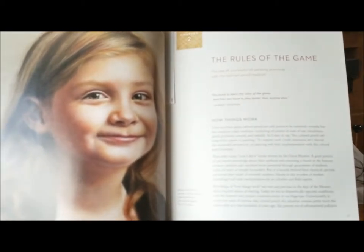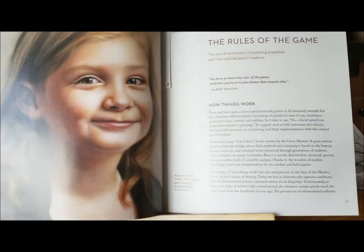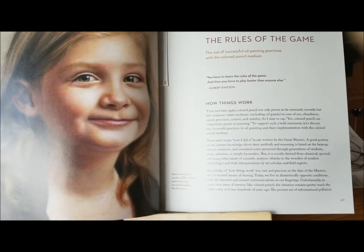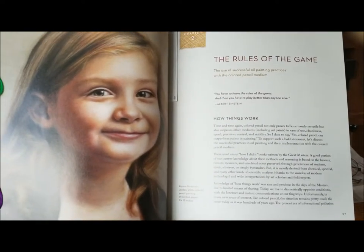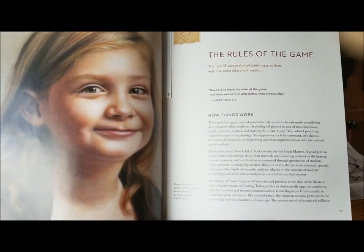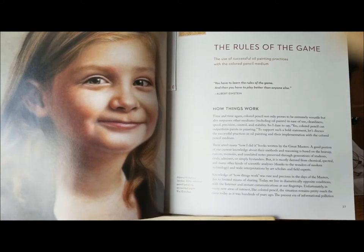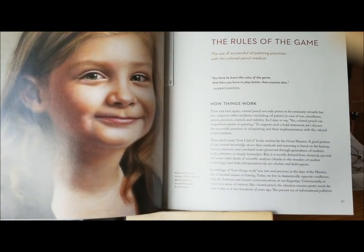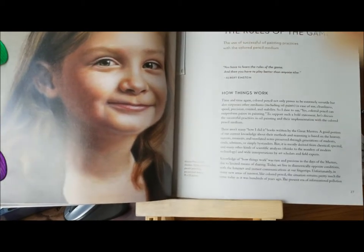Alanya also goes into underpaintings and into color layering techniques. She goes into detail on abrasive surfaces — UART and Fisher 400 — both of which I use and love. The application and blending methods are also discussed in detail, including the layering of ACP texture fixative, which allows almost an unlimited amount of layers on your work.